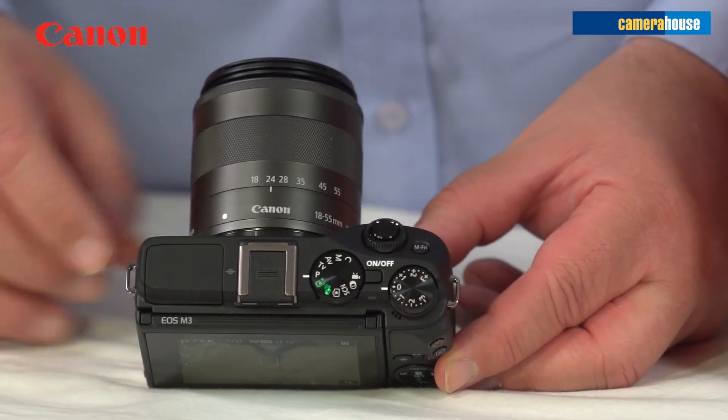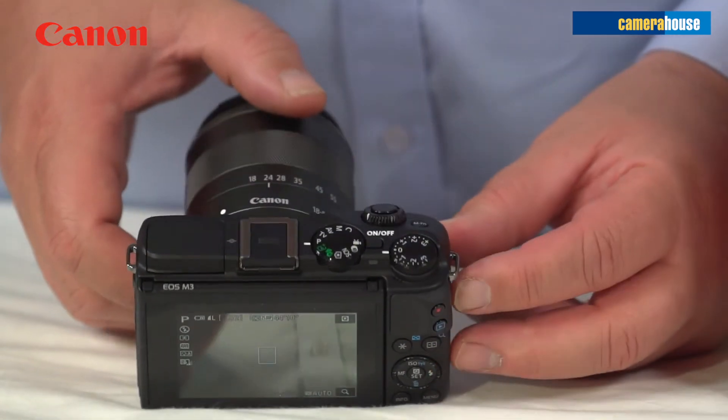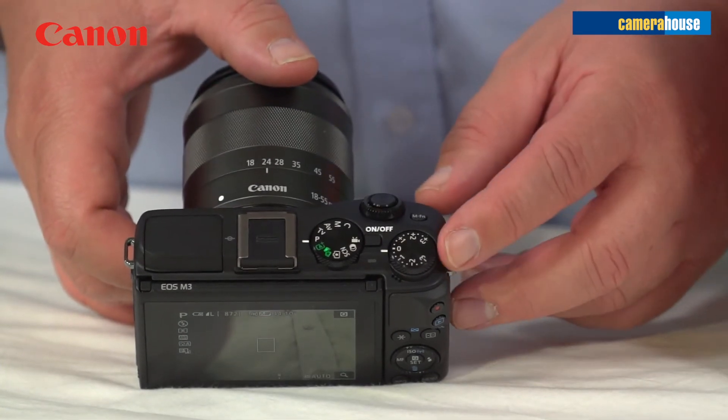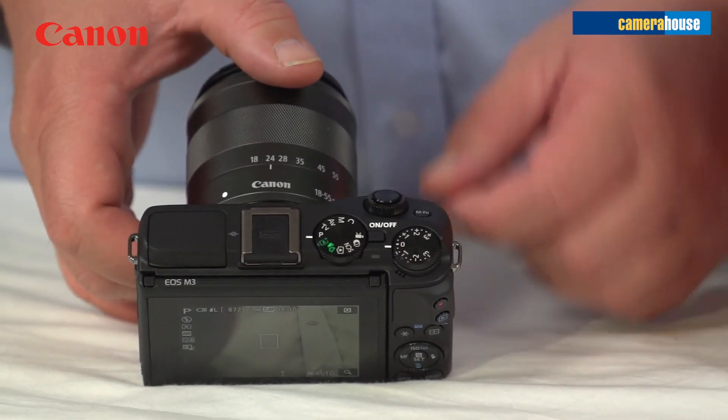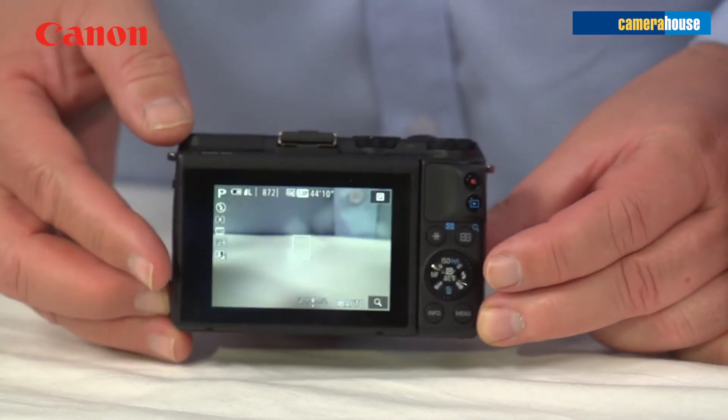Straight out of the box I went through everything easily. Up top you've got your exposure compensation to make it lighter or darker, your various modes, your on and off, and your variable angle screen.